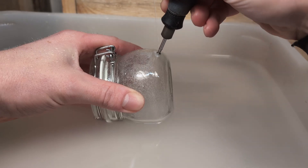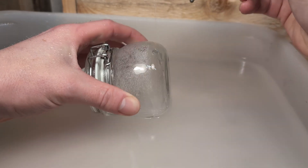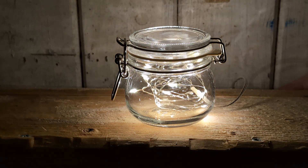I will leave a link to all the different bits I use in the video in the description below. And that is it for this video — now you can make holes in glass, and that's pretty cool.